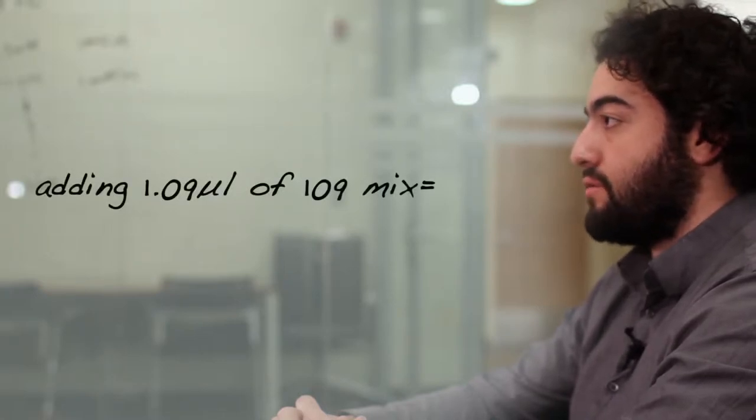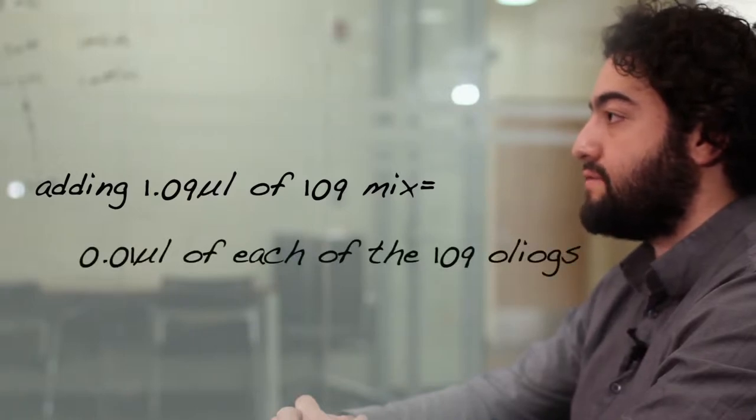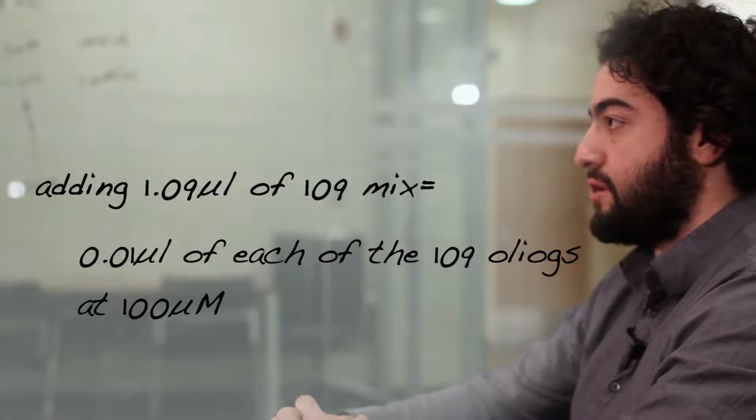Next, we will create a mixture of the 119 unfunctionalized oligonucleotides. To help ensure that each scaffold has all of its oligos hybridized, we recommend putting the oligos in at a tenfold excess to the scaffold. As having a large excess of biotinylated oligos would be both costly and problematic for on-rate experiments, the biotinylated oligonucleotides will only be put in at a four-fold excess to the scaffold. As all of the oligos are mixed in an equimolar fashion, adding 1.09 microliters of the 109 mixture is simply like adding 0.01 microliters of each of the 109 oligonucleotides at 100 micromolar.